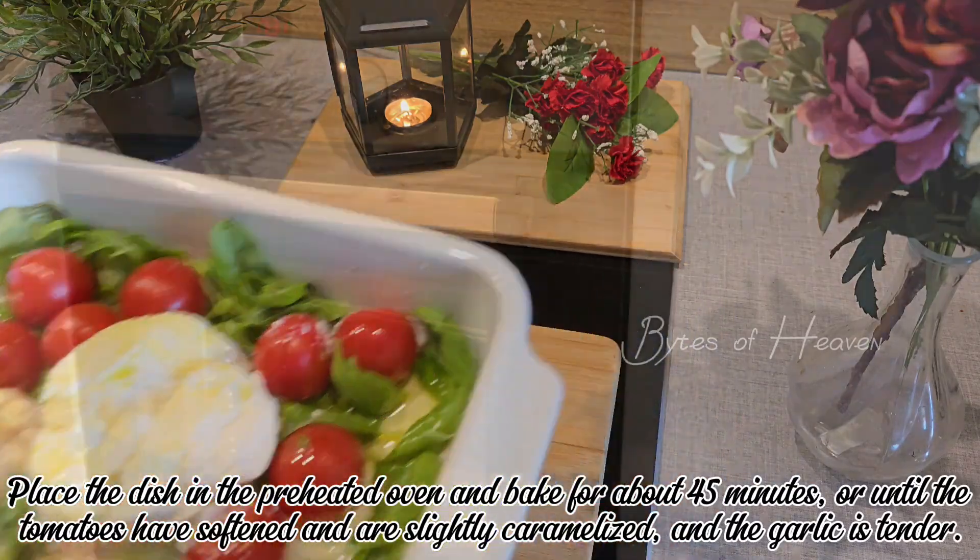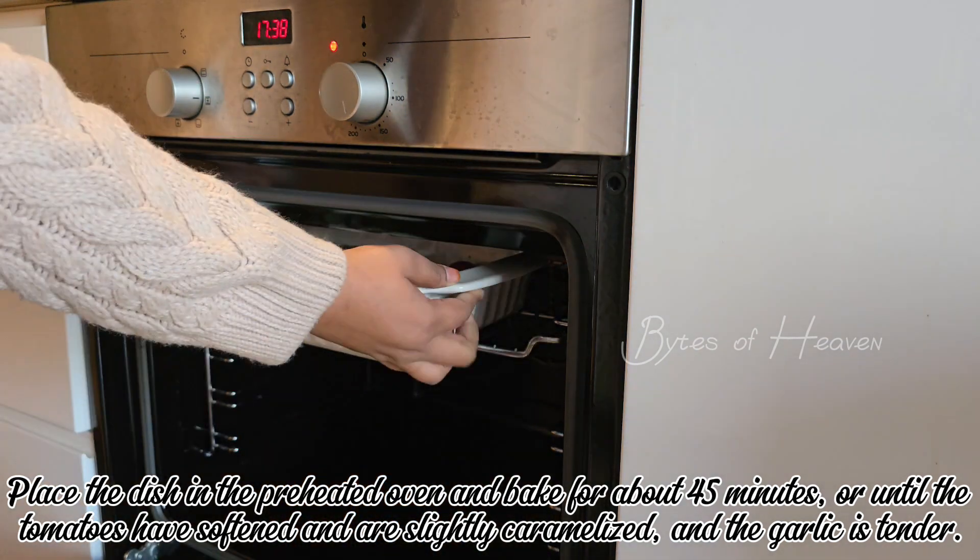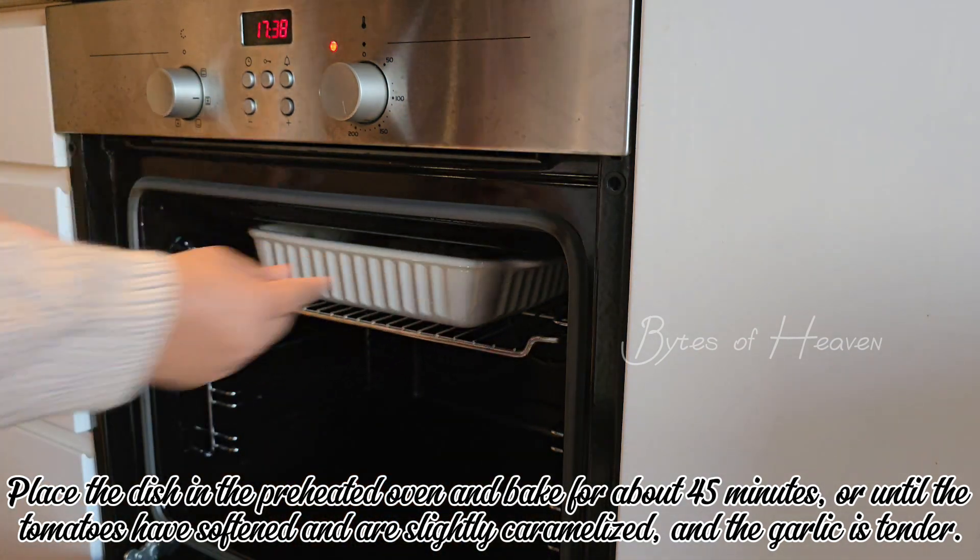Place the dish in the preheated oven and bake for about 45 minutes, or until the tomatoes have softened and are slightly caramelized and the garlic is tender.